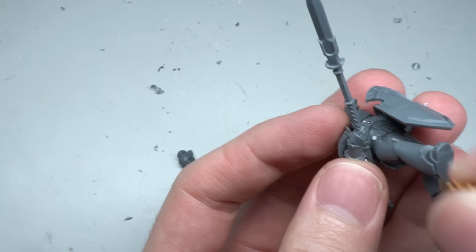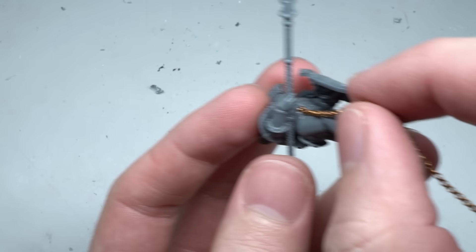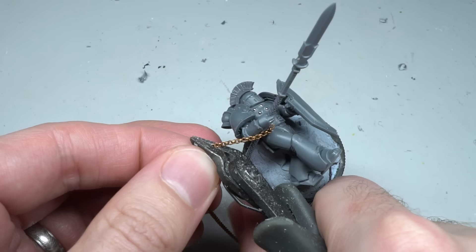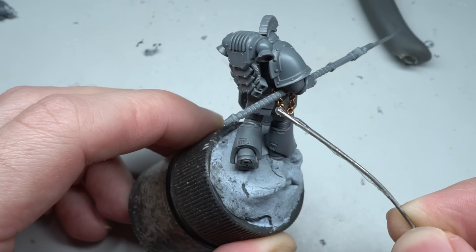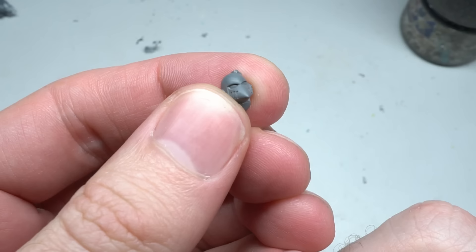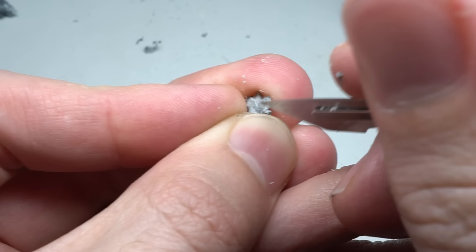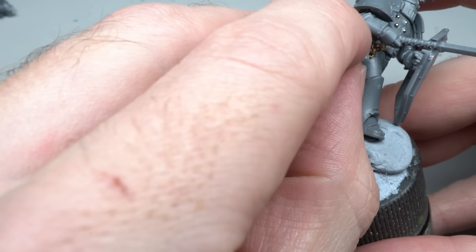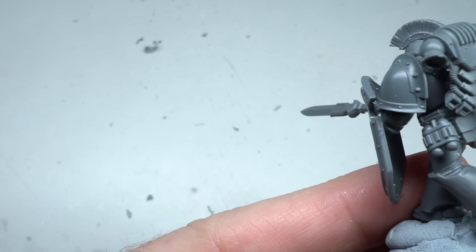With most of the model built, all that was left were a few small extra details and ornaments. The first of these would be a trophy hanging from the belt. One end of a fine chain was super glued to the waist and allowed to dry. Once firmly attached, the chain was cut to length and the other end was glued to the waist also, allowing the chain to hang between the fixture points. To keep the chain solid, more glue was added across its length, locking the links into place. The trophy itself was created from a Mark VI helmet — the faceplate was roughly clipped away and a jagged edge was cut in, resulting in the appearance of a destroyed helmet. Finally, one of the melter bombs from the Mark VI kit was attached to the other side of the model to represent the breaching charges, completing the conversion.